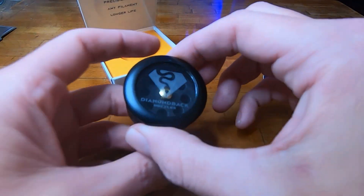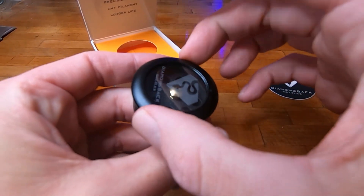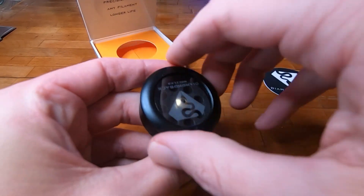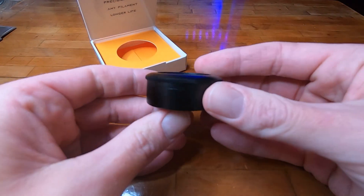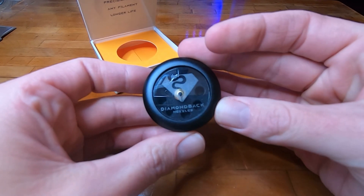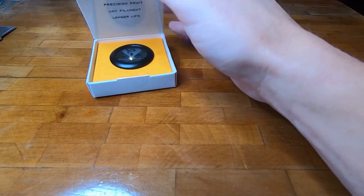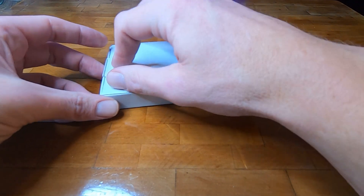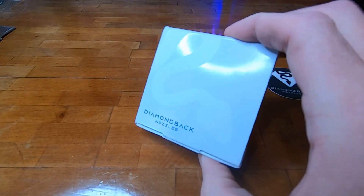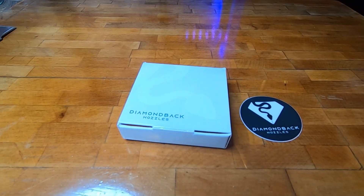They said, 'Hey, I can apply this technology to 3D printing.' What a nice case — made of aluminum. I'm impressed. Stay tuned, we'll get it put in. I just have a little Ender 3 that's tuned up but still stock hot end. With that mirror polish finish, they say it's supposed to help out your prints and layer adhesion.